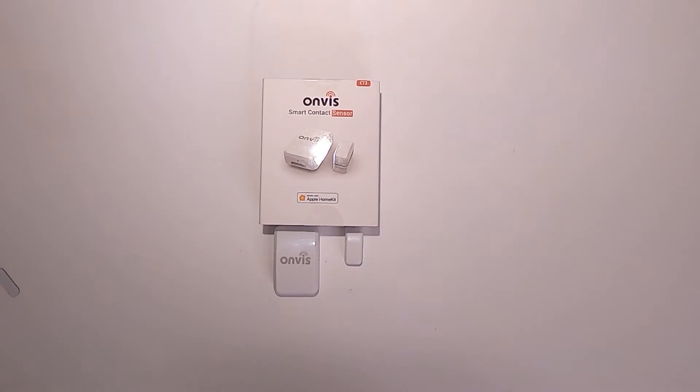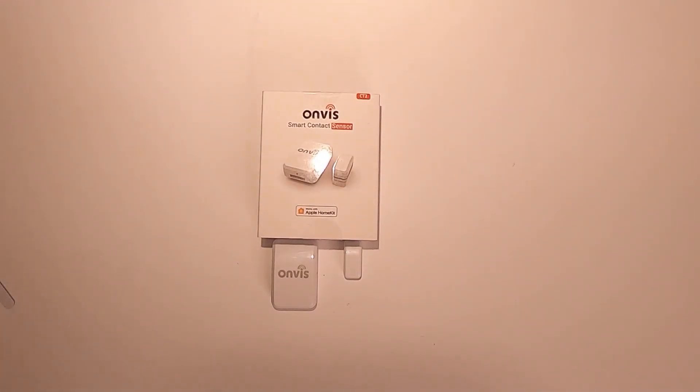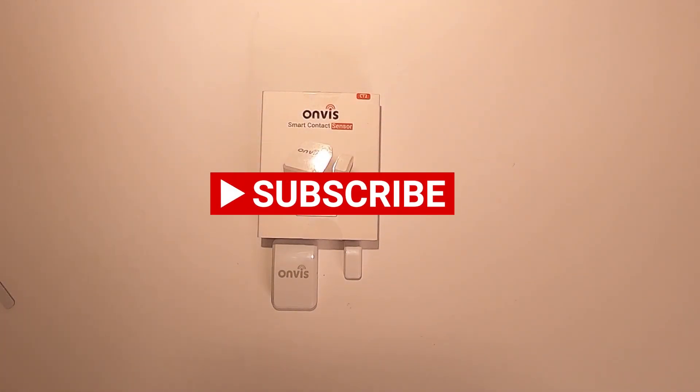That was it for this video. I hope you liked it and found it helpful. Please let me know in the comments if you also have an Anvis contact sensor and what your experience was. Don't forget to subscribe to my channel and share this video with your friends. Thank you so much for watching and see you next time.